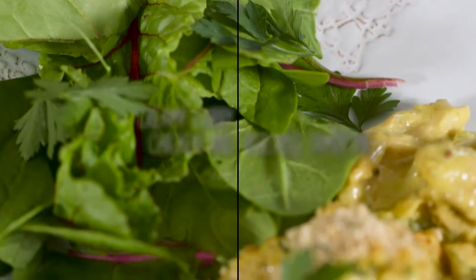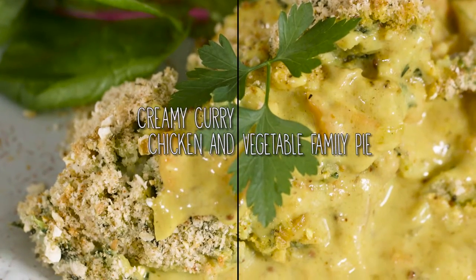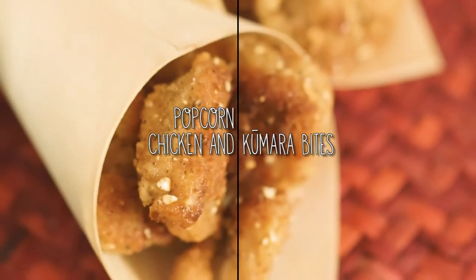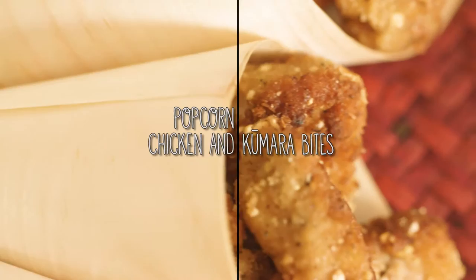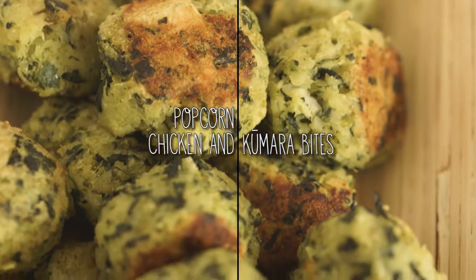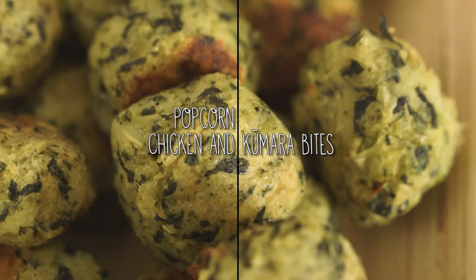The first meal we're going to make is a curry chicken pie, and it's full of hidden vegetables, so it's going to have a kumara mash with broccoli and spinach. The second meal we're going to do is popcorn chicken — little bits of popcorn chicken — served with some kumara veggie bites. Once again, full of all those veggies, a little bit hidden away from the kids. So what do we need to do first?